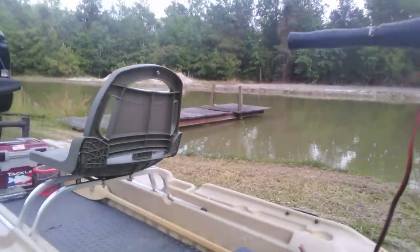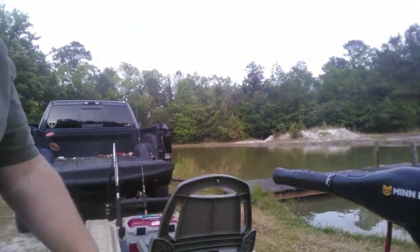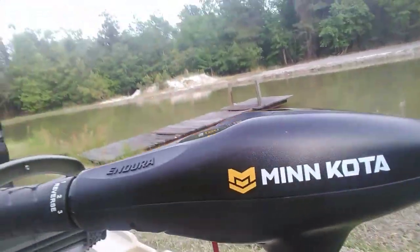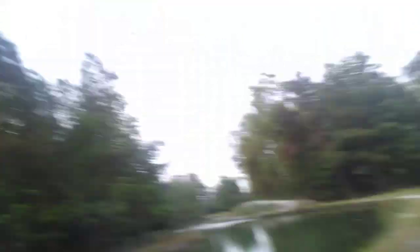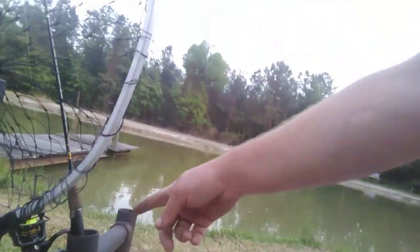Here's the boat — it's a Pelican Bass Raider 10E. Got a Minn Kota Endura 30-pound thrust on it, a 1,000 marine cranking Dura-Lass battery. Done a couple of modifications: built these rod holders, and we got a net holder. There's the old Pro Max Raider panfishing setup.